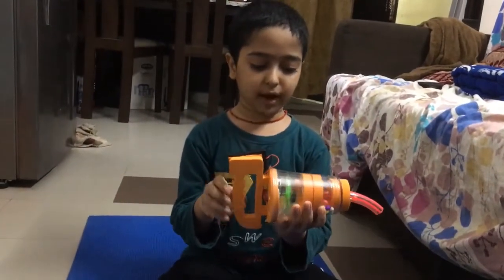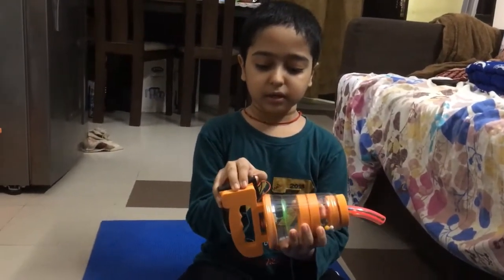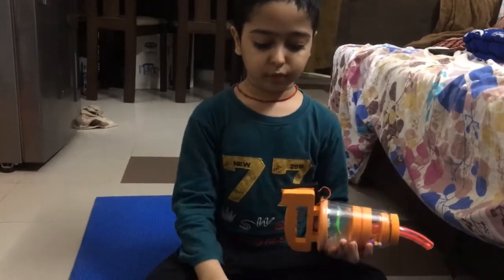Yay! I took all the mess into the vacuum cleaner so the floor is now clean.